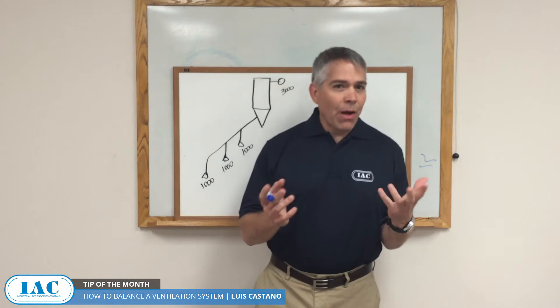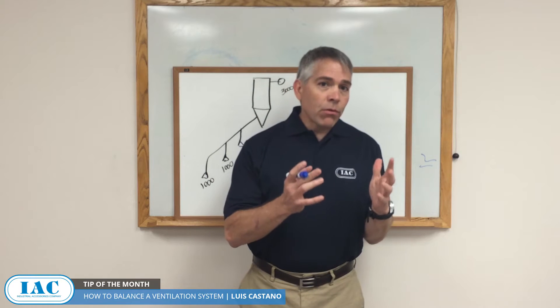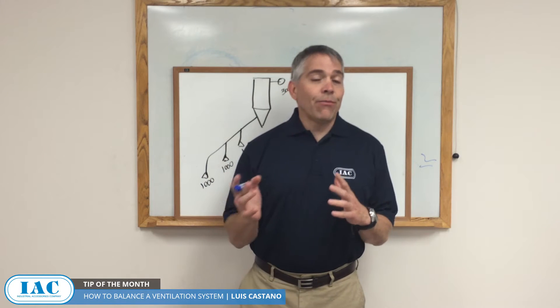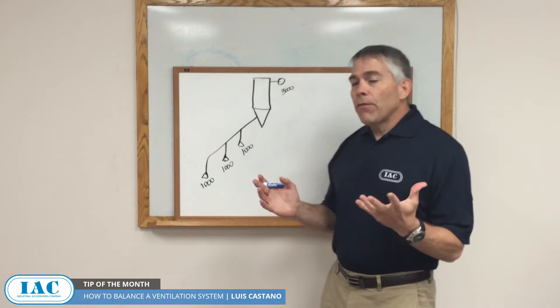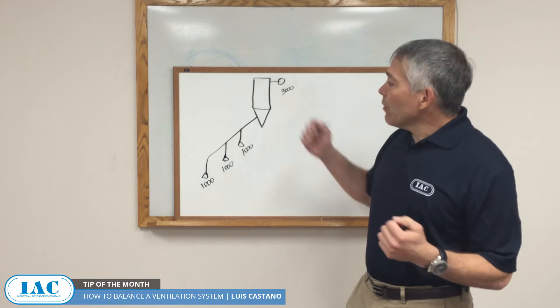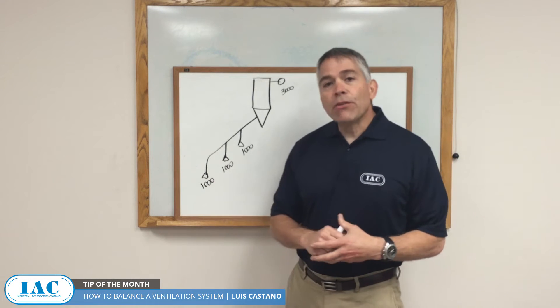The first question is probably, what do you mean by balancing my ventilation system? If you have a multiple point ventilation system, it's very likely that it's not properly balanced. To illustrate, let's say you have a system with a capacity of 3,000 CFM, and you intend to suction 1,000 CFM from each vent point.